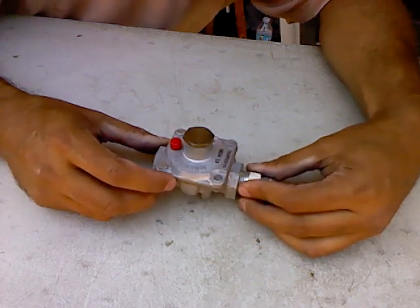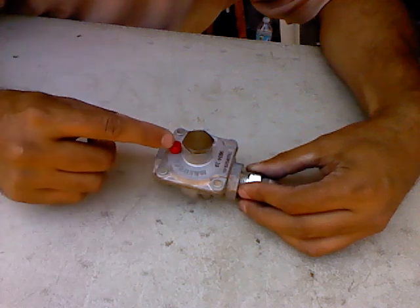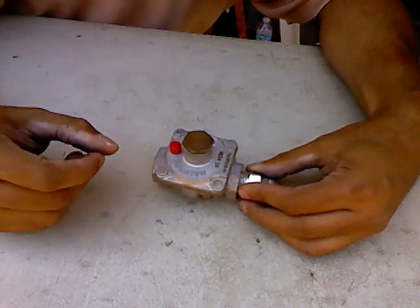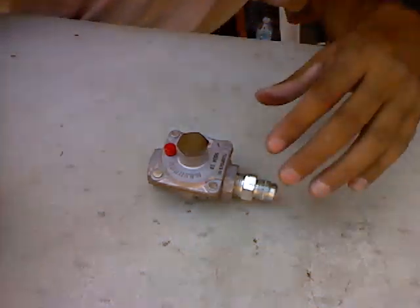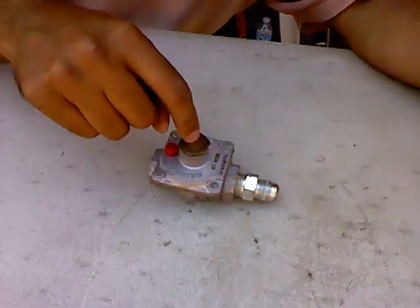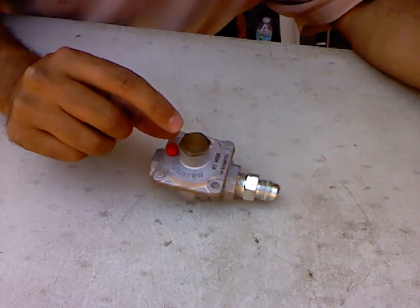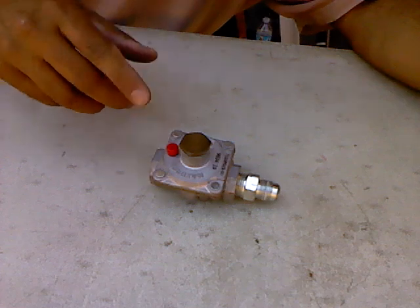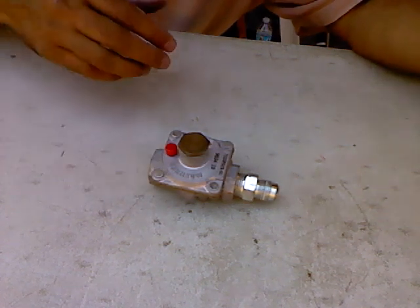This unit is very simple to convert. Most of them you can convert, but some of them you can't — some of them you actually have to change the spring on the inside, and there's a whole different procedure for that. There's a spring in here, and then there is a piece in here that puts pressure on a spring that puts pressure on a diaphragm that regulates the pressure flow coming out of the unit.